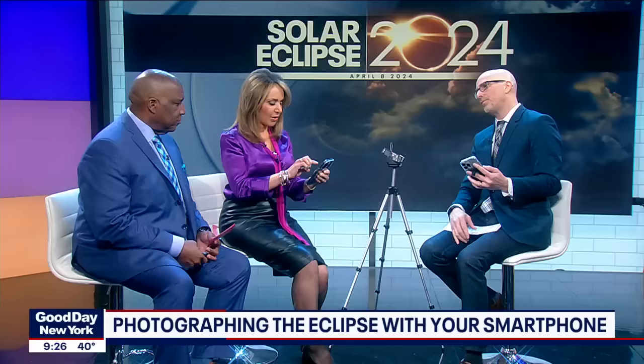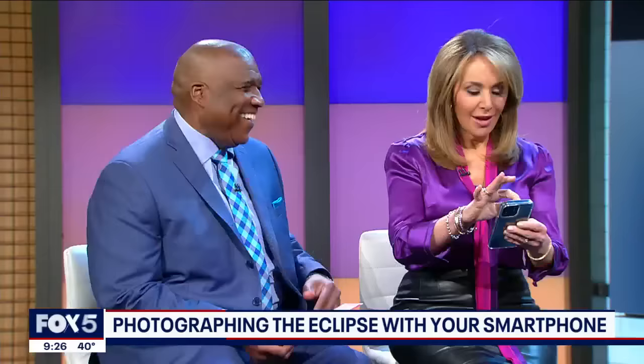I'm going to start with some simple tips for just adjusting things on your iPhone. In a dark situation, the light's going out, the moon's moving in front of the sun — you may have your flash on. Turn your flash off. Go to the upper left corner of your screen, you'll see a little lightning bolt. Tap it and the slash goes through it. That's easy.